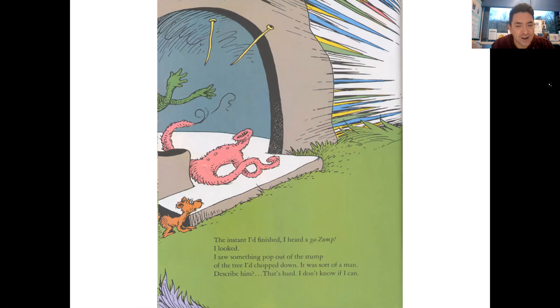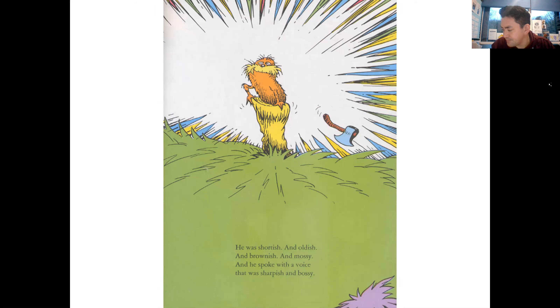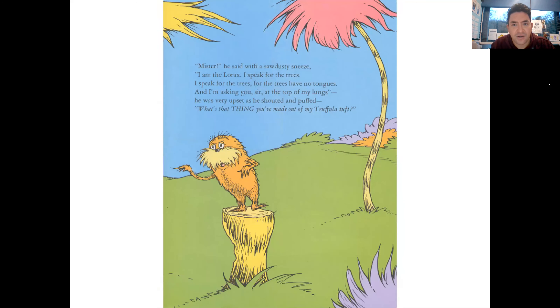The instant I'd finished I heard a ga-Zump! I looked and I saw something pop out of the stump of the tree I'd chopped down. It was sort of a man - describing him is hard. He was shortish and oldish and brownish and mossy, and he spoke with a voice that was sharpish and bossy. 'Mister!' he said with a sawdusty sneeze, 'I am the Lorax. I speak for the trees! I speak for the trees, for the trees have no tongues. I'm asking you, sir, at the top of my lungs -' he was very upset and he shouted, 'What's that thing you've made out of my Truffula tuft?'